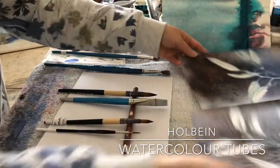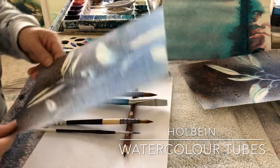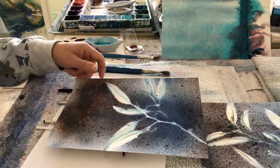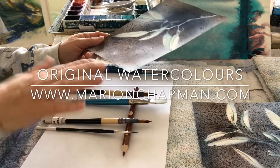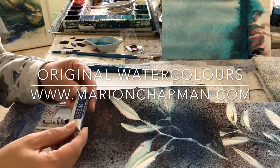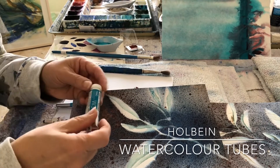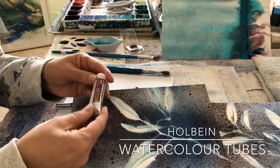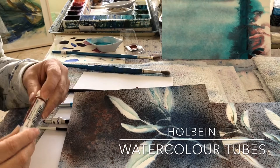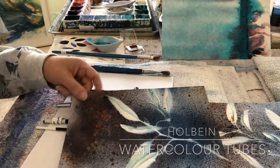This is an example of a series of gum leaves I've been working on in watercolour using Holbein watercolour — I absolutely love the Holbein colours. I've been working on this gum leaf series using my brush holder and brushes, and I used Holbein cerulean blue, cobalt blue, cobalt turquoise light, and burnt sienna. I've used a range of methods to get all these beautiful textures using Holbein watercolours.